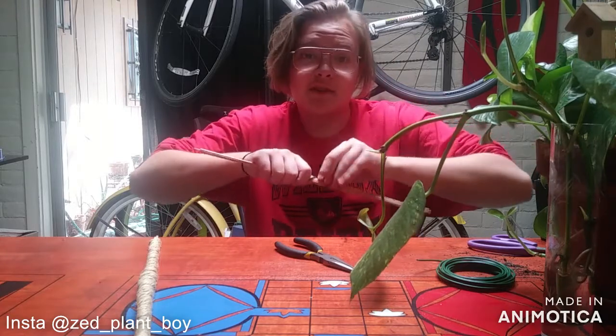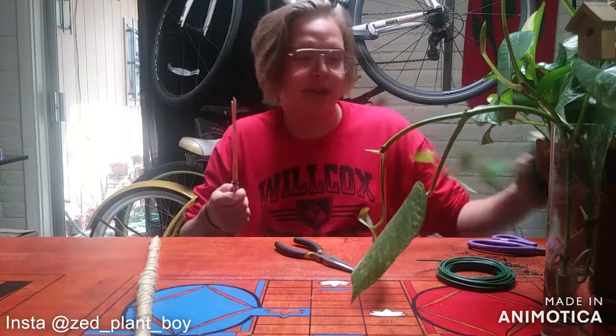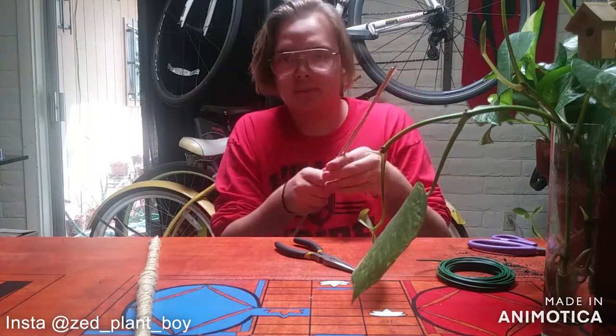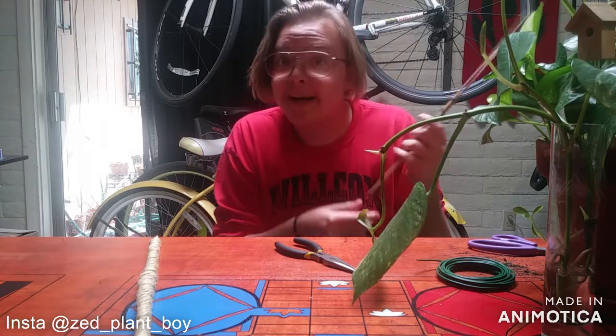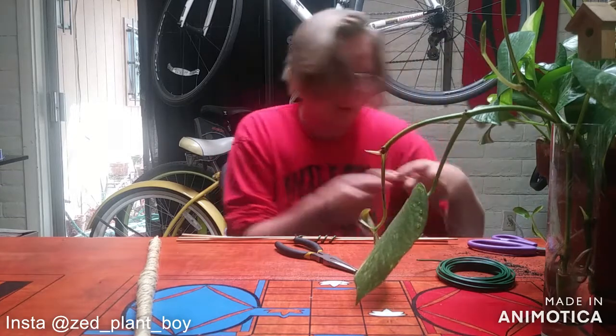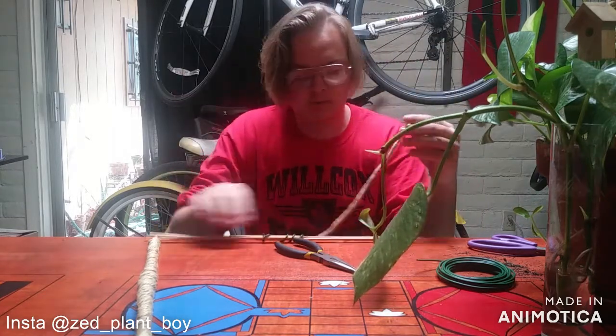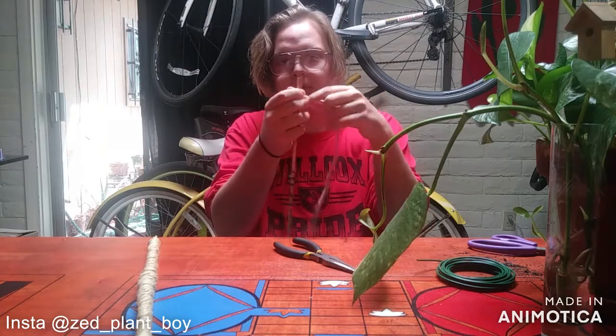I'm going to be sending the nicer one of the two that I'm making to my aunt to stake up the pothos I'm giving her, so she can get huge leaves too. Hope she likes it. Then take your macrame cord and tie it to the bottom where you want the bottom of your stake to be.